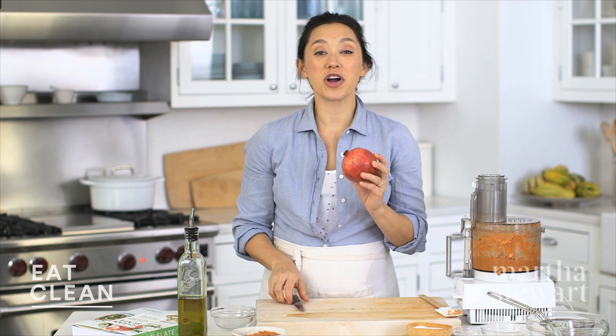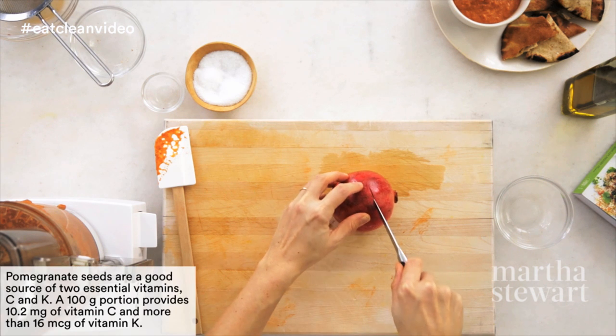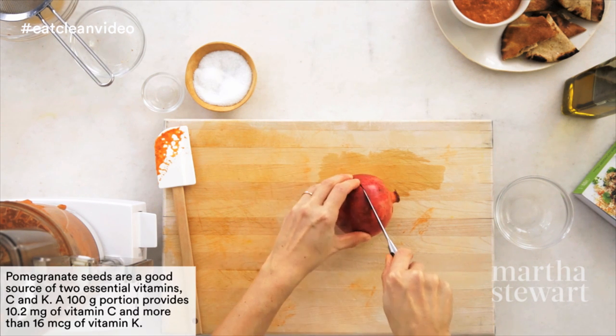The dip is ready. Let's garnish this with fresh pomegranate seeds. This is going to add more of those really healthy antioxidants, a nice tanginess, and beautiful color.